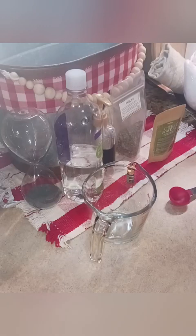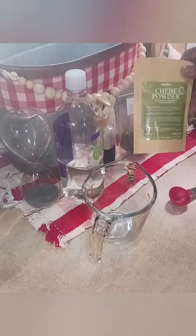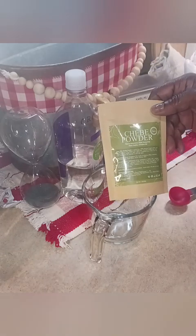Shalom brothers and sisters. I'm going to show you how I make my own shampoo with herbs. I use a banu — a banu is an herb made usually in Africa — and chibi powder.